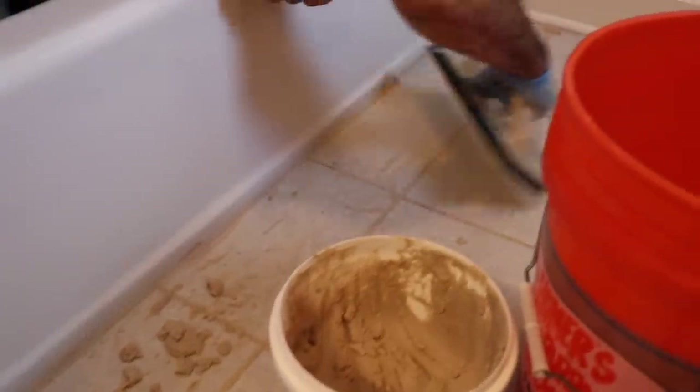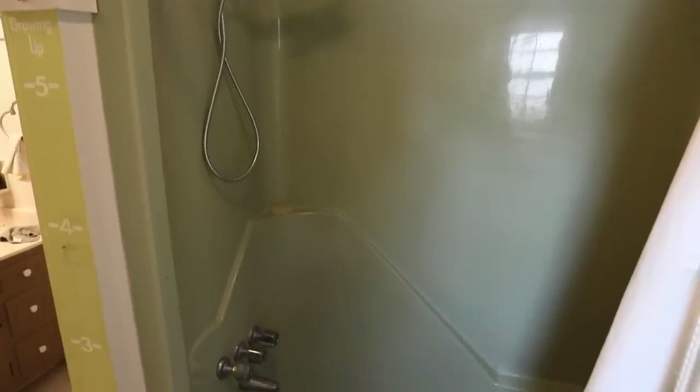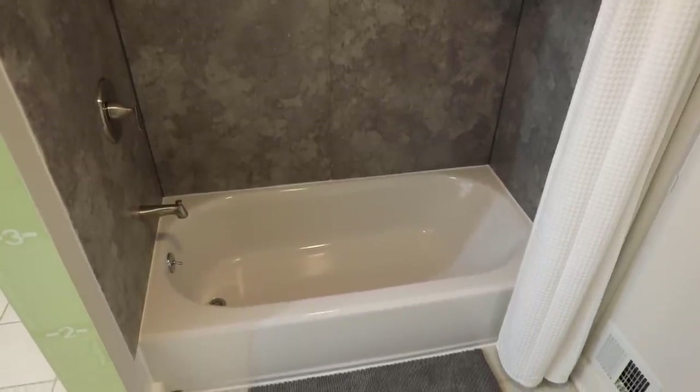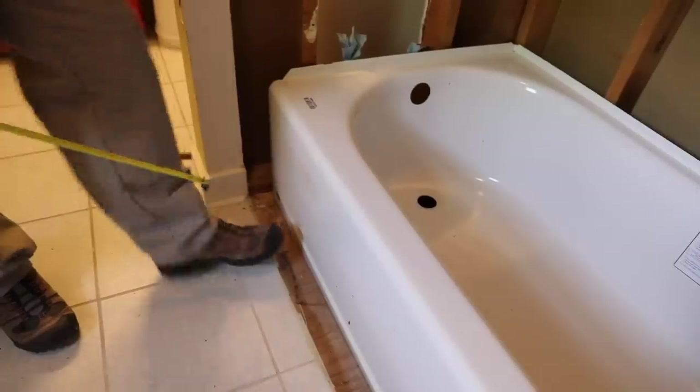The last step was to get grout into the grout lines, use a float to push it in, and let it dry for 24 hours without stepping on it. Now let's see what it looks like — it looks so much better. This is what it looked like before: easy to clean, but green and very outdated. Now it's modern and fresh. This American Standard Passage Alcove wall system is great for any bathroom, especially if you don't want tile, don't want to maintain tile, and it's easy for the kids to clean. There are new faucets and a nice shelf for the kids' shampoo and conditioner.